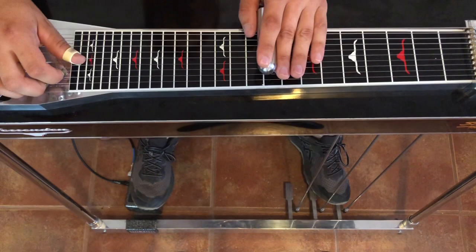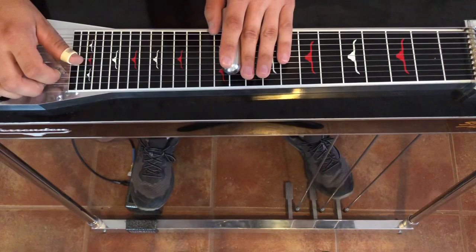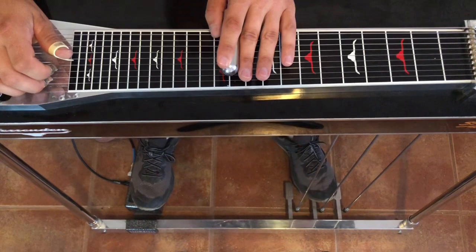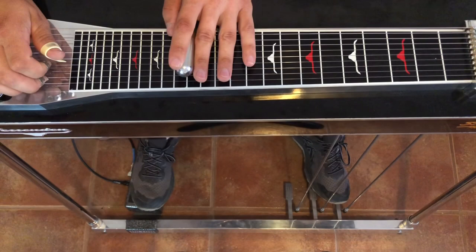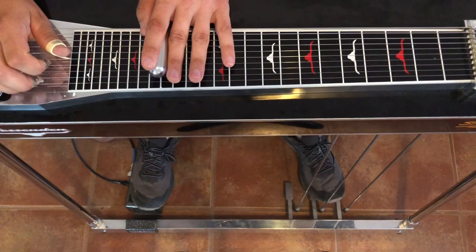Then we're going to go up a group of strings, hit 3 and 4 — that's still with A and the F lever. Then we're going to go up to the 11th fret, 3 and 4, no pedals or levers. Then we're going to go up 3 frets again and do our A and F lever. Then we're going to go to the 16th fret, B and C pedals, then off the pedals.